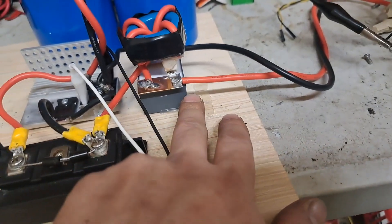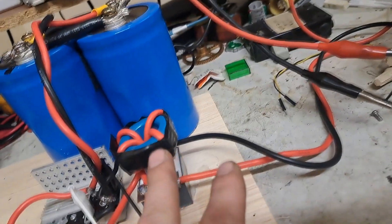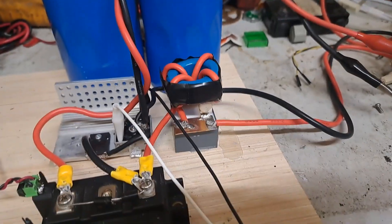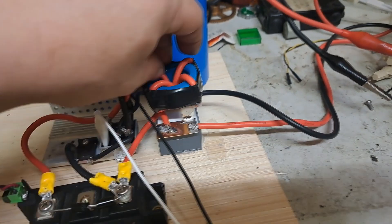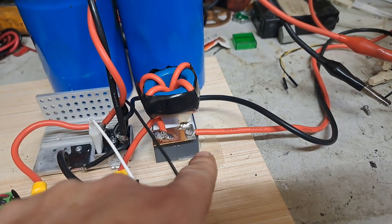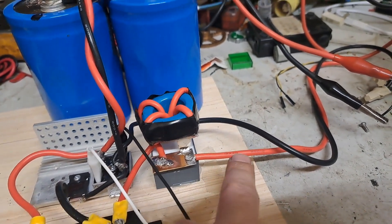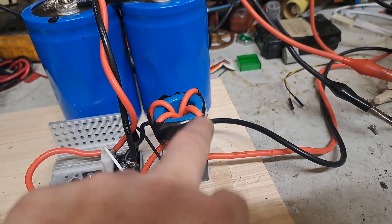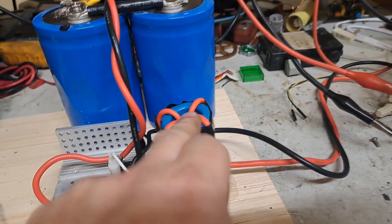I've got a 20 microfarad capacitor rated at about 600 volts, using the same toroid as before. I've only got four windings on this — that's really all it needs. Before I had a much larger inductance and was stacking as many small caps as I had to get about 2 microfarad temporarily. Now I've got sort of the opposite: a much larger capacitance and I've dropped the inductance way down.